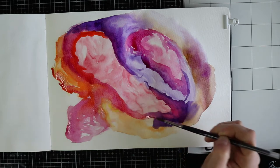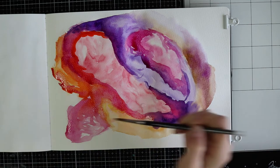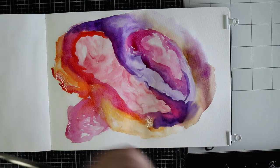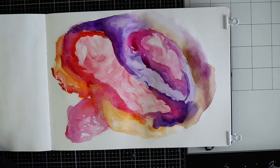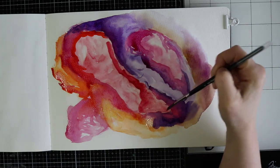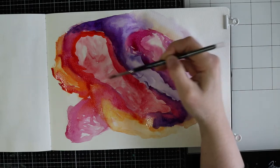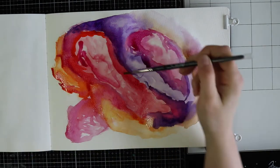The end is almost there. I just want to intensify the colors down below — the orange yellowish color — and some more pink, because your page will always look better with some pink on it, right?